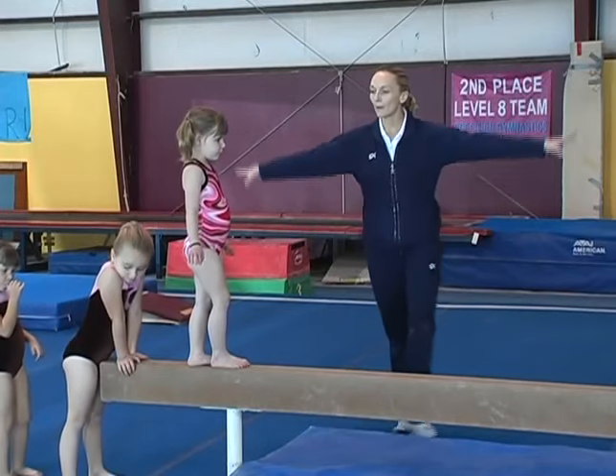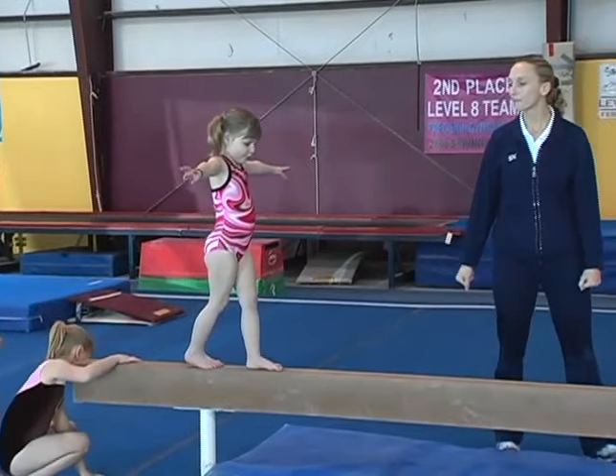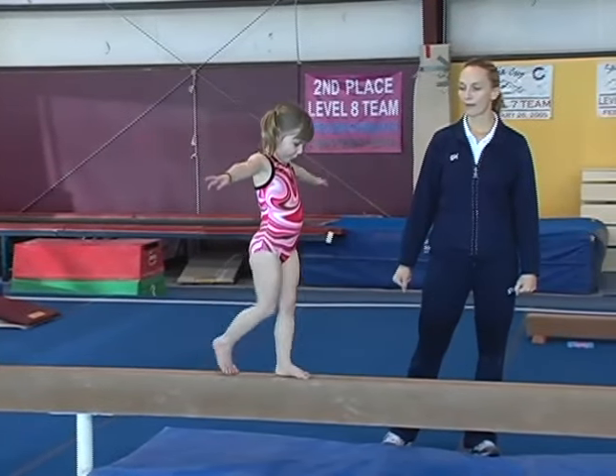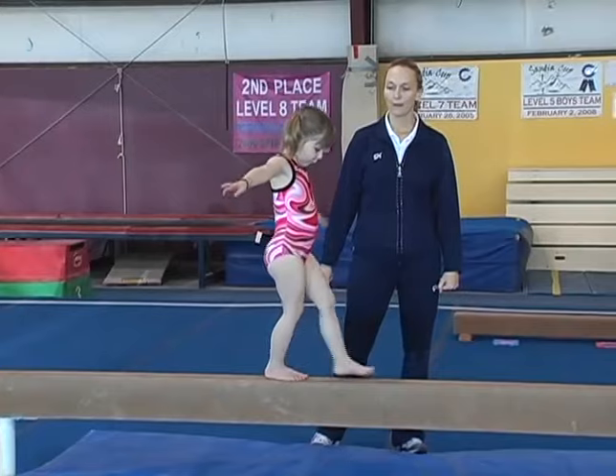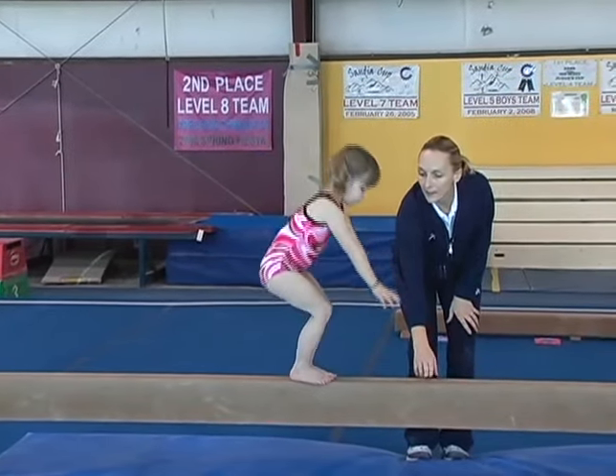We're going to have Ireland walk with her arms straight out like an airplane. She's going to walk to the center of the beam. Right there we're going to stop and put her hands down on the beam and her knees down on the beam.